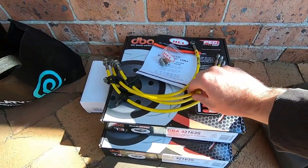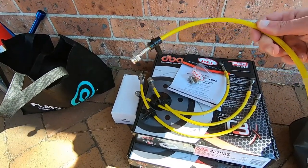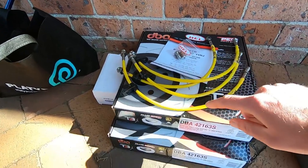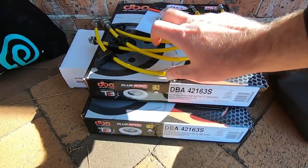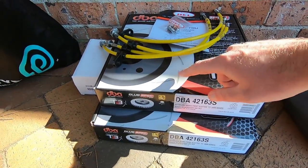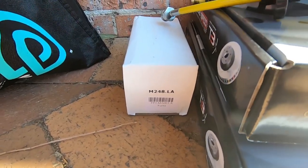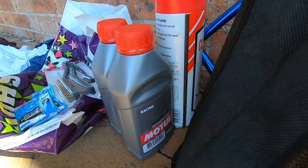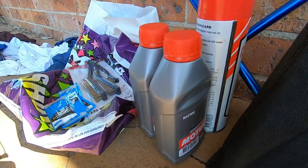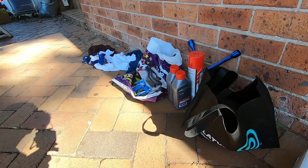Here we've got some HEL braided brake lines, so they're going to go on the car. Got some DBA 4000 series T3 discs — they're a nice slotted disc. We've got some Forza FP3 brake pads and some Motul RBF600 fluid to go in as well. We're also going to grease the brake sliders and the back of the pads too.